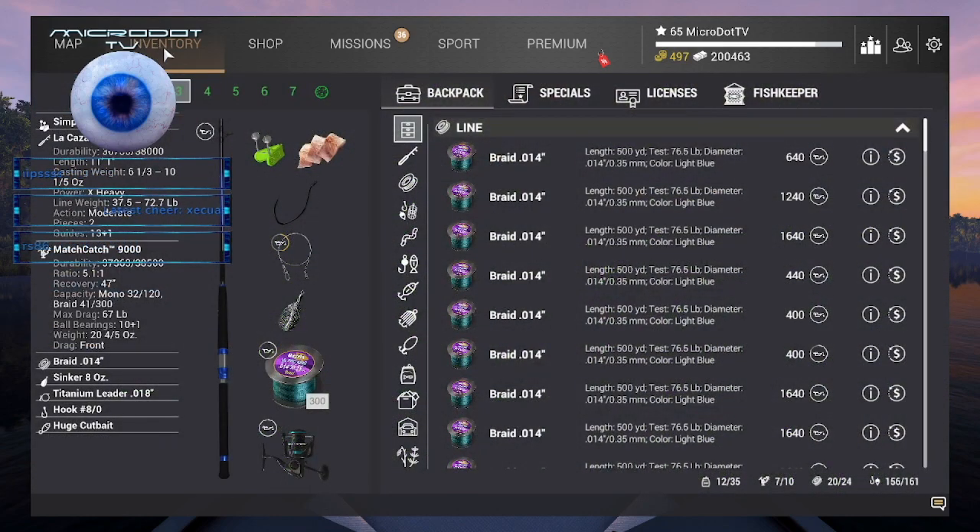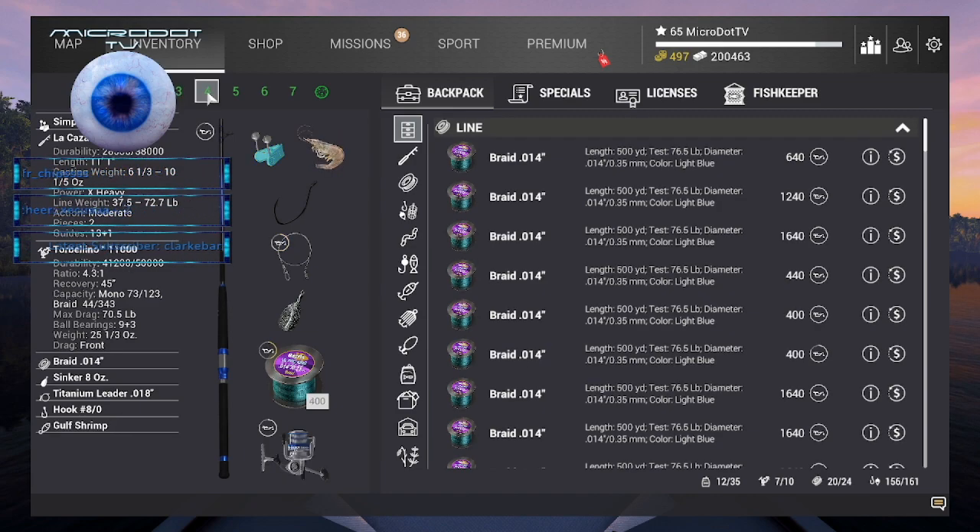What we're bringing with us today are three rods of the same setup pretty much — 72 pound rigs with Match Catch 9000, and we're also using Torvalino 11000.